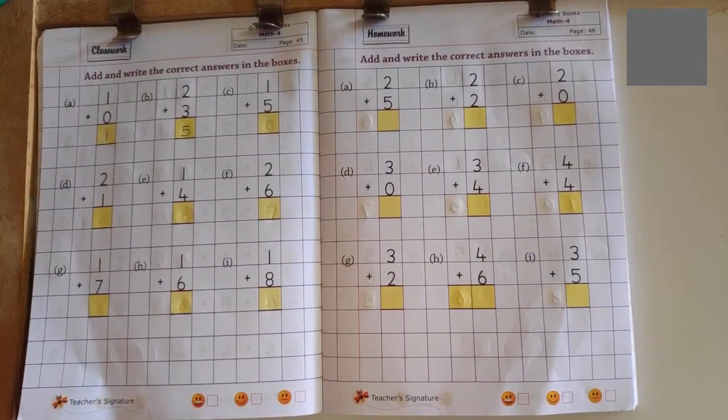Remember children, 0 has no value. When you add 0 with any number, we will get the same number. You can use fingers or sticks for counting purpose.